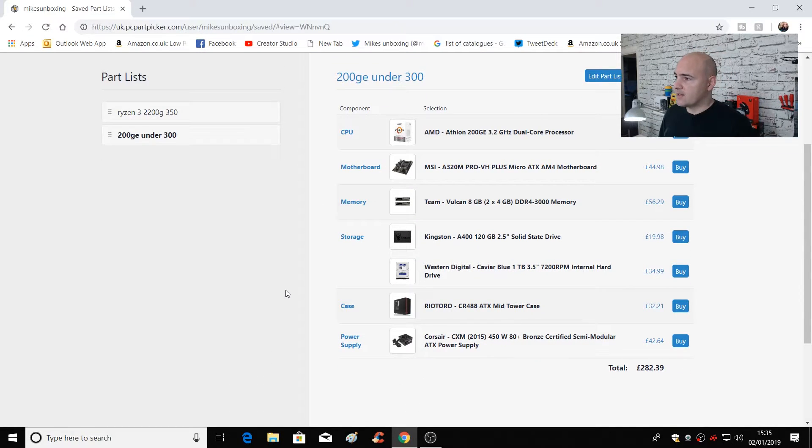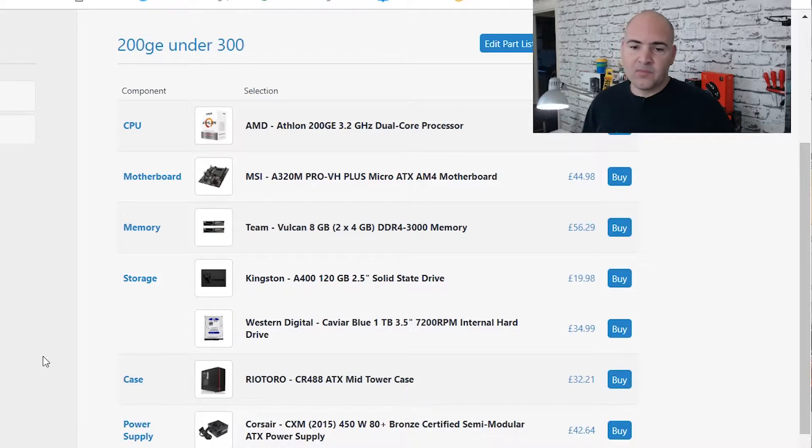So our basic system — I'll run through the parts very quickly, then we'll go into more depth. We've got the AMD Athlon 200GE 3.2 GHz dual-core processor, an MSI A320M Pro motherboard, Vulcan 8GB of DDR4 3000 RAM, a Kingston A400 solid-state drive for fast boot-ups, and a Western Digital 1TB traditional hard disk drive. Some of these things are optional — you can remove them to save costs or expand them if you want to.